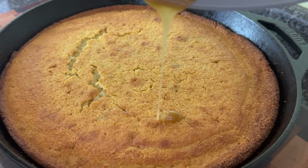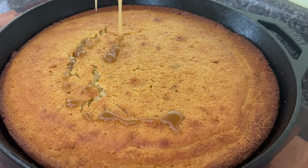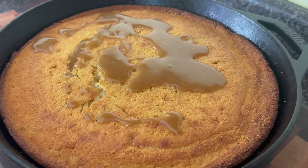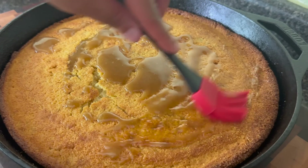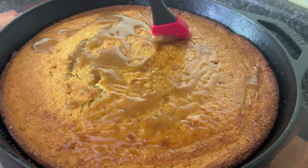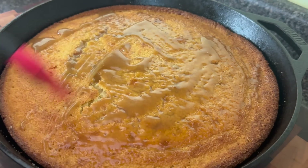I'm going to poke a few holes around the cornbread to help the glaze absorb, then pour over all this glaze. You want to make sure the glaze is warm — it's going to help it spread a little bit easier. You want to put this on your cornbread when it comes straight out of that oven. I'm going to use a brush just to get this everywhere.